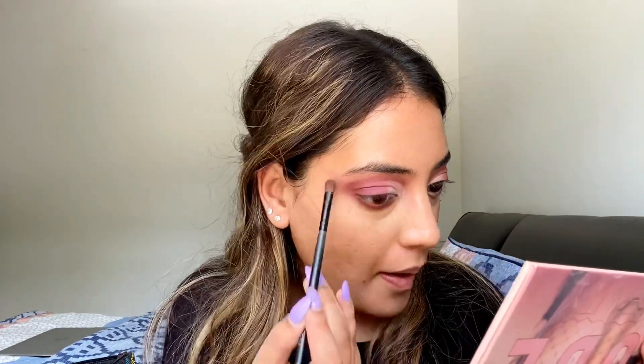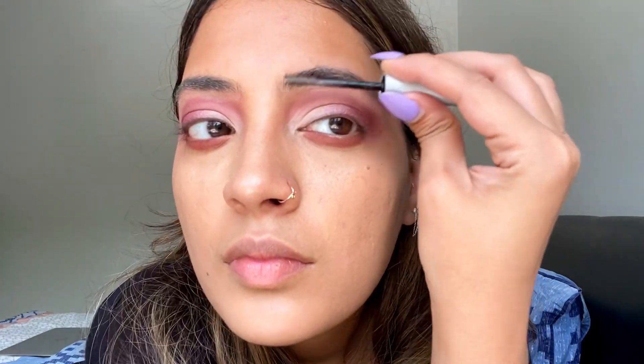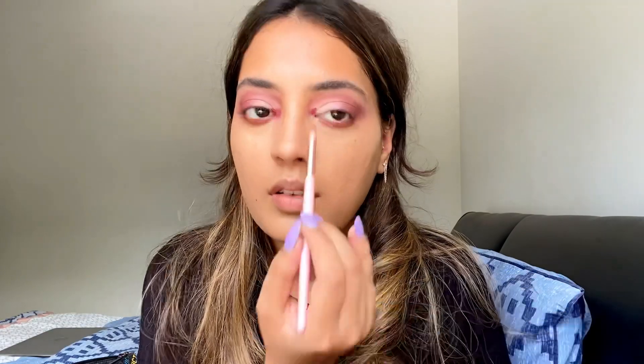I've taken a definer brush with dark brown color on the waterline and crease, trying to tie the entire look together. After that I took a glittery shadow and applied it on the crease and on the eye. I then brushed everything up.